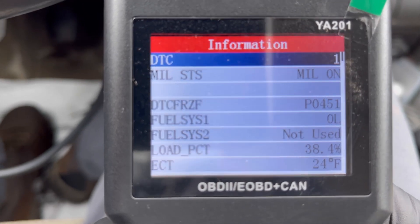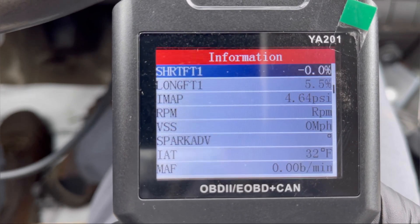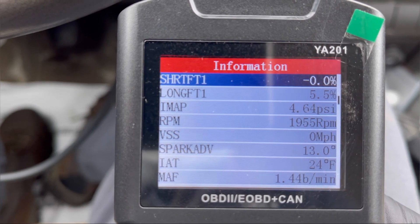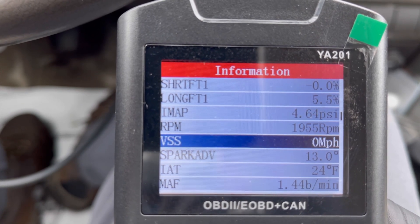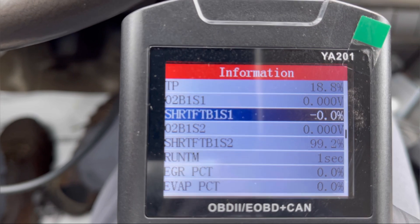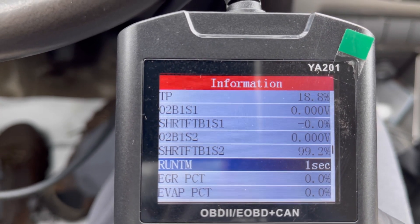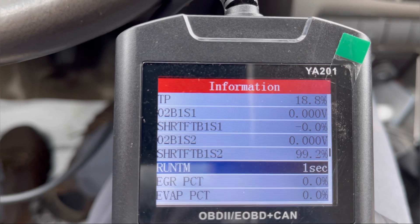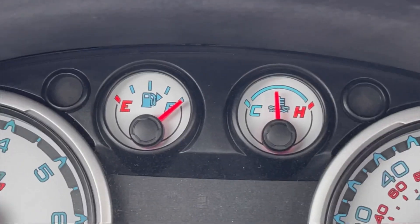Now let's go to freeze frame. This code is on for this freeze frame right here. We have engine load at negative 0, engine RPM was close to 2000 RPM, vehicle speed is 0 so it's stationary, MAF is 1.44 pounds per second, and the fuel trim is looking okay. Runtime was 1 second, so it pulled too much vacuum or something like that and set this code within one second. I also notice the fuel gauge is full.